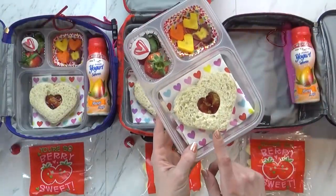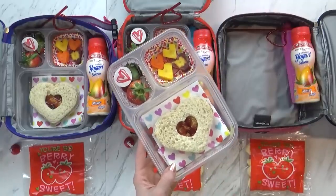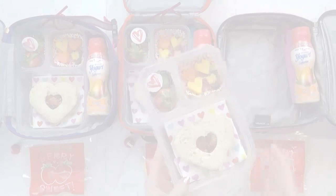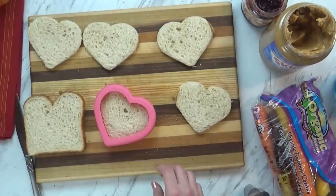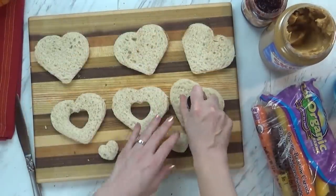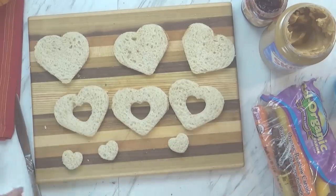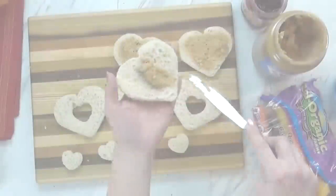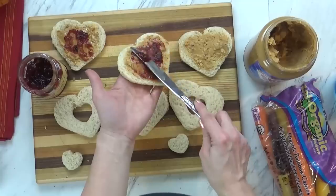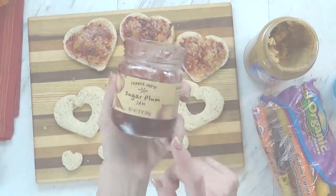Next, I went ahead and made our really fun PB&Js, because after all, Monday is PB&J day. So I took some bread and used my larger heart-shaped cutter to cut out the bread first, and then to half of the bread I went ahead and did a smaller heart-shaped cookie cutter as well, so you can have a little peekaboo window. I just put some peanut butter and some jam — I'm still using the sugar plum jam from Christmas, it's really very tasty.